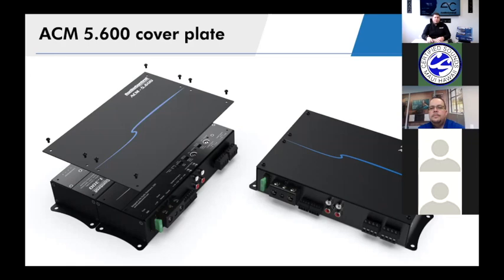Let's talk about price on these. The ACM amplifiers are usually offered right around the $300 price point — about $279 usually for the 1.300, and about $299 to $329 for the four channel or two channel version, depending on where you're buying from.